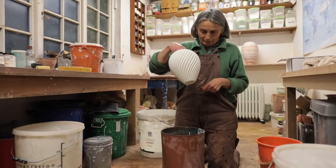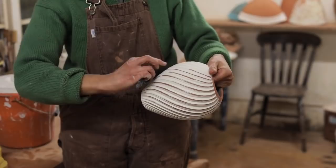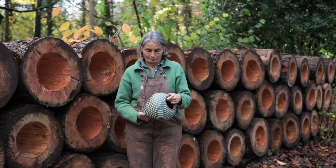When I glaze the outside of the pot, I dip the whole thing in, and then I remove the glaze from the high points with the kidney, and then with a damp finger. There's a little bit of sheen left from the residual glaze, which gives a nice effect.